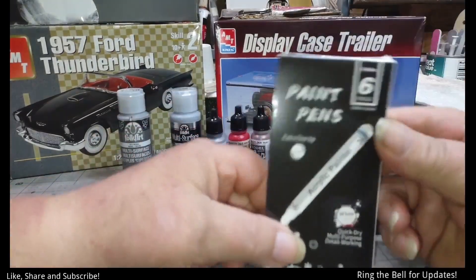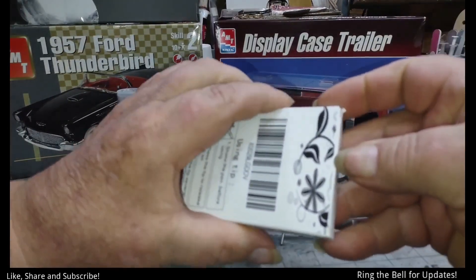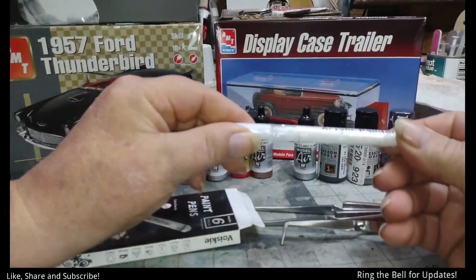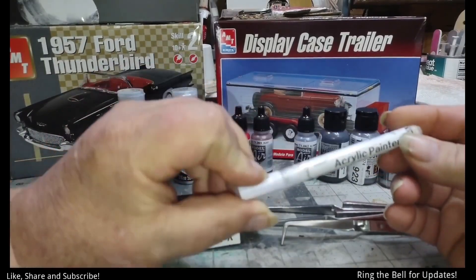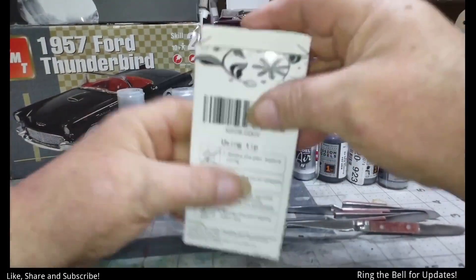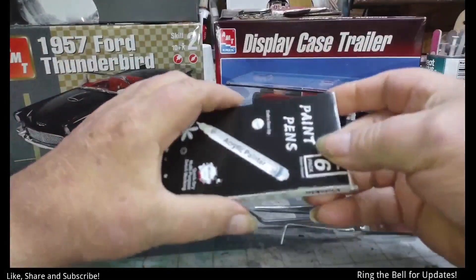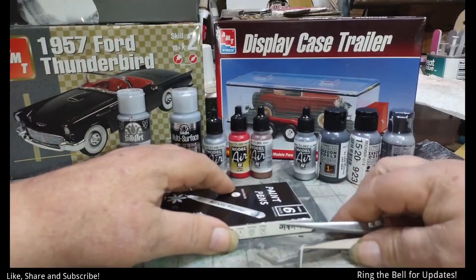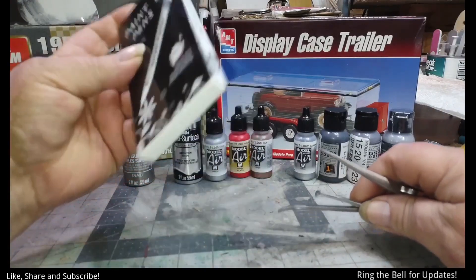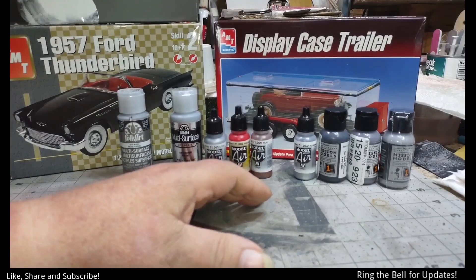Barbados Rex also said something about white pens, so I bought some — just to try out. I haven't opened any of these yet, but we'll see how those work out. These are fine tips, and we're going to try them out. They're not the ones that he recommended, but hey, I got them.